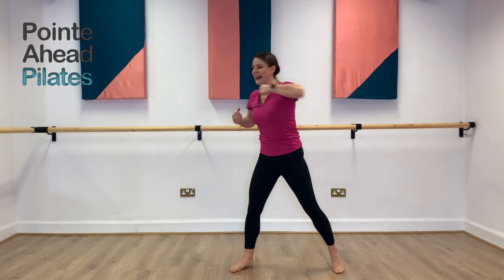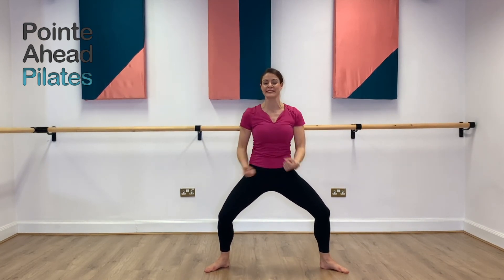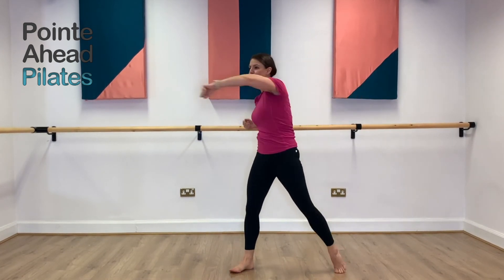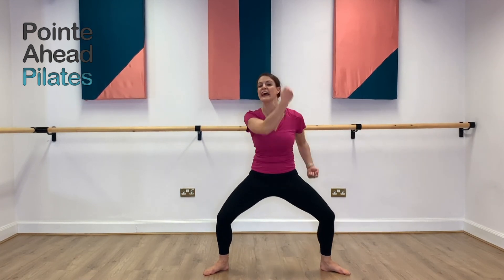Up, two, four, five, six, seven, eight. Up, two, four, five, six, seven, eight. Last time — three, four — cross, two, three, five, six, seven, eight. Up, two, four, five, six, seven, eight. One — and relax.